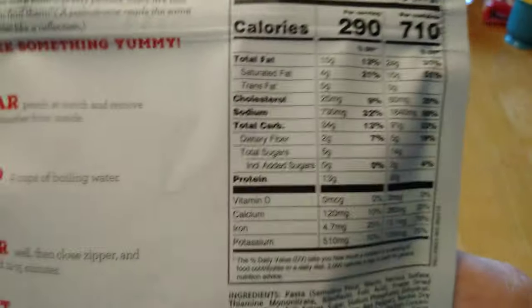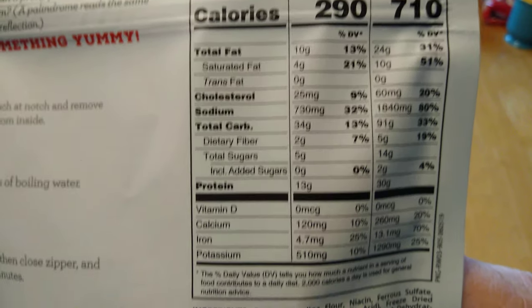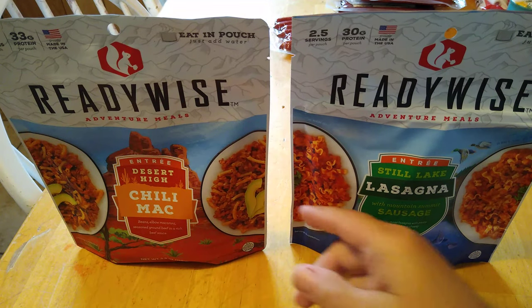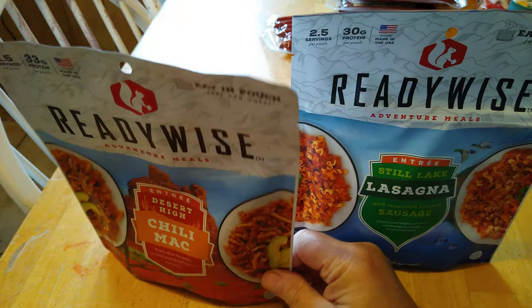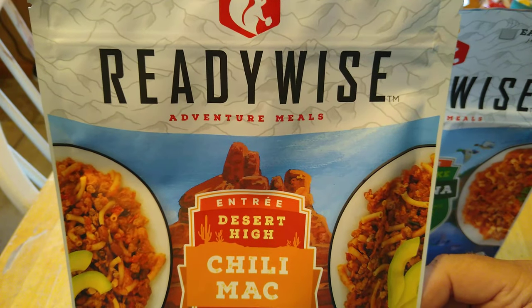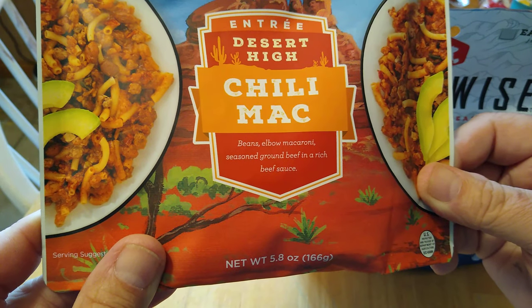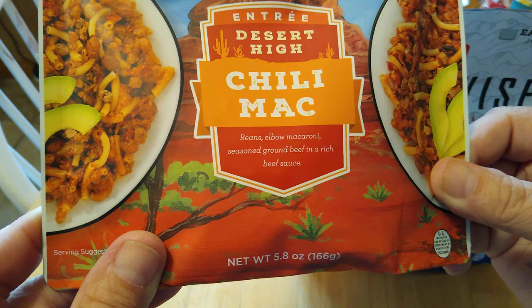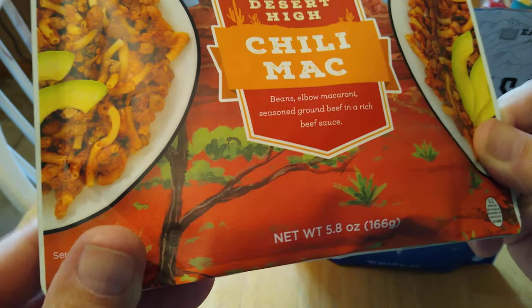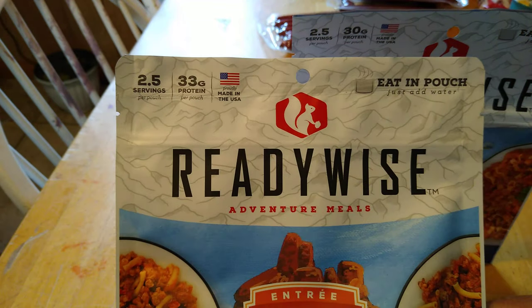There's your nutritional information — carbs and such, if that kind of stuff interests you. So I got the lasagna, and these were only about $5.99. And I also got the Chili Mac. This one is beans, elbow macaroni, seasoned ground beef in a rich beef sauce. It weighs 5.8 ounces and has 33 grams of protein.